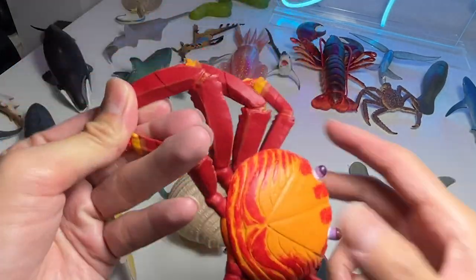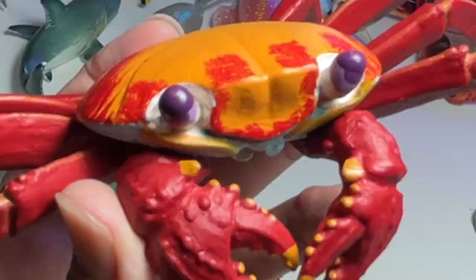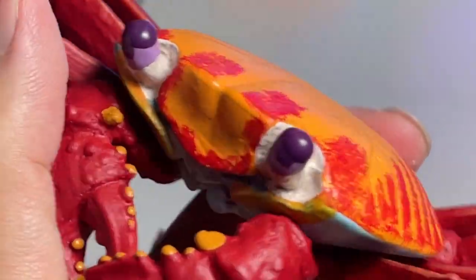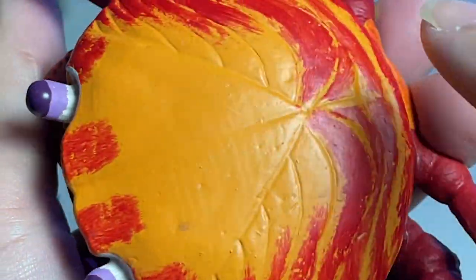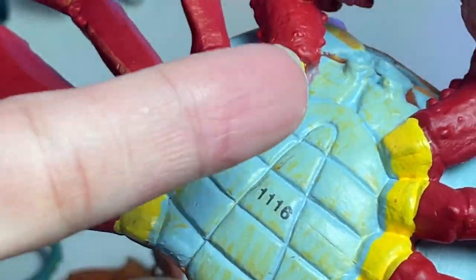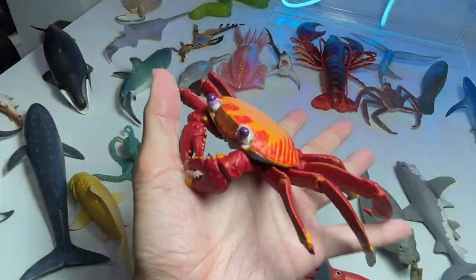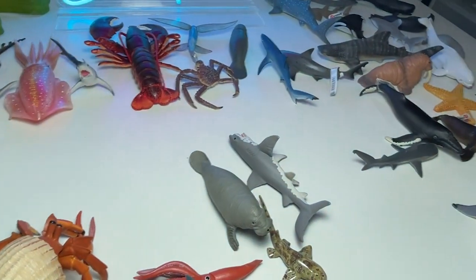We have a beautiful Sally Lightfoot Crab. This has got to be one of the most colorful crab species you can find. You can see purple, orange, red — and when you flip it over, you can see light blue and yellow. It's super colorful.